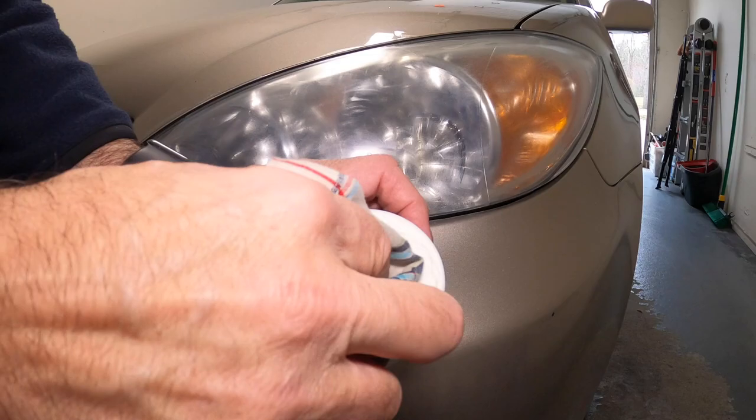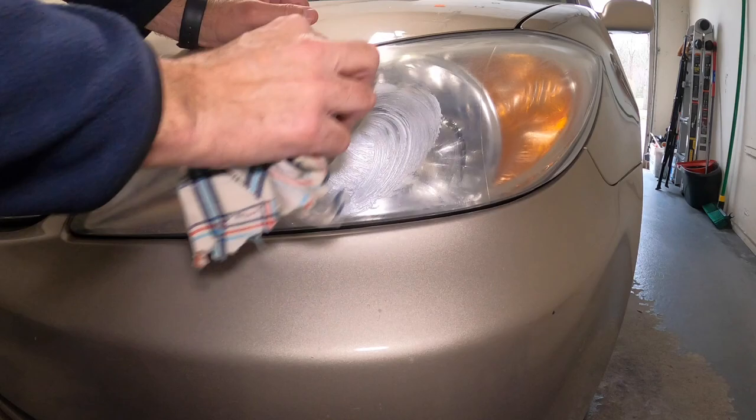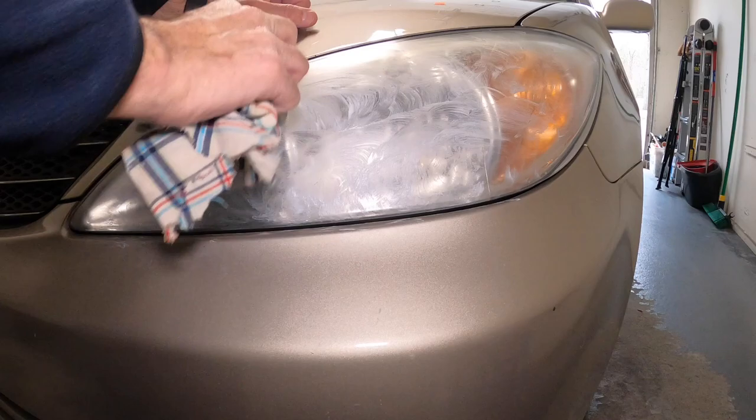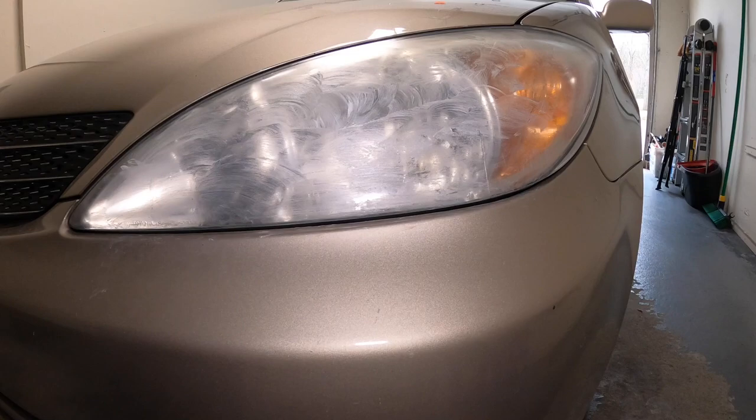Some of them are really really bad. Let's take a little bit more on the rag and just keep buffing it in there. Move it around like that. Normally you would let this dry, so I'm gonna let it dry and then we're gonna buff it out and see how it works.